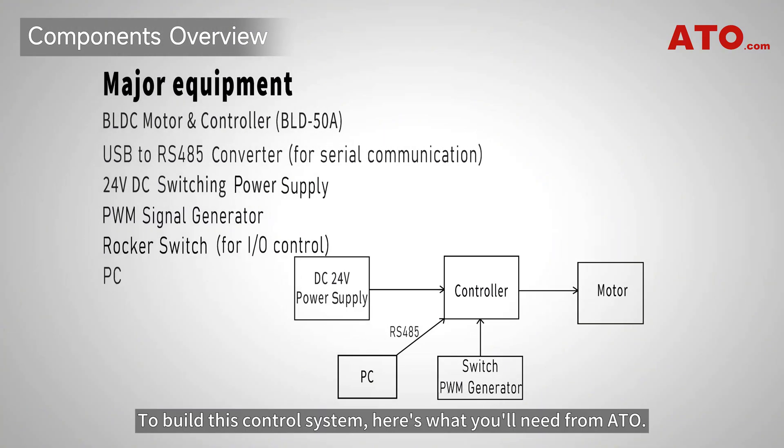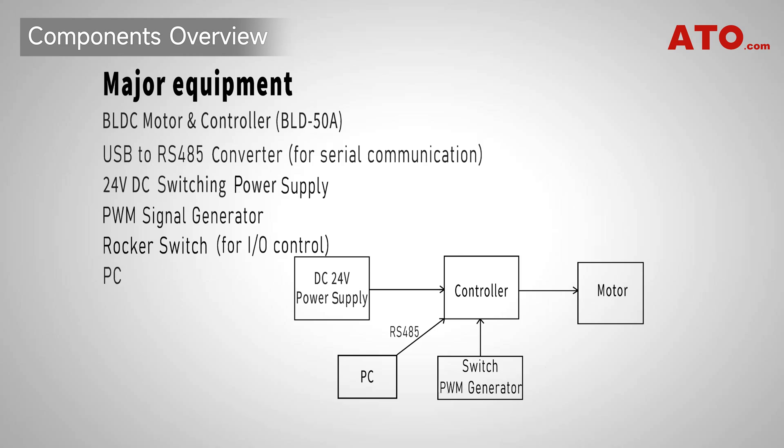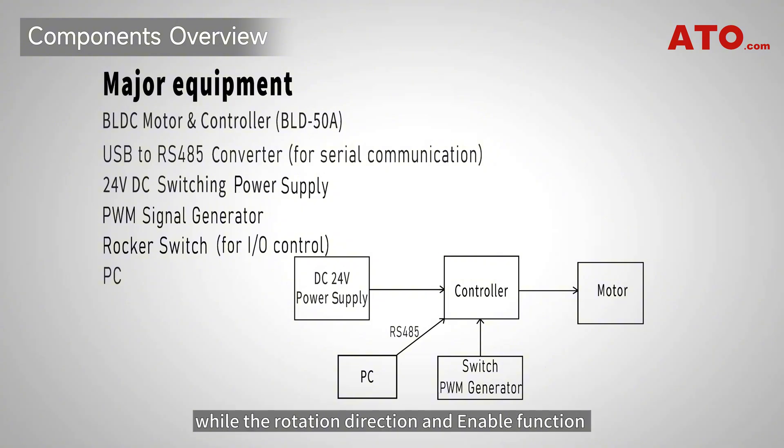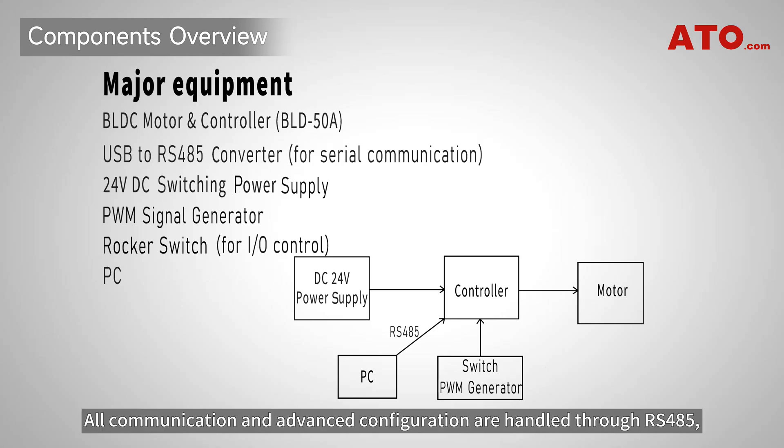To build this control system, here's what you'll need from ATO. This system combines three control methods: the BLDC motor's speed is controlled using a PWM signal from an external generator, while the rotation direction and enable function are managed via I/O switching using a rocker switch. All communication and advanced configuration are handled through RS-485, using a USB to RS-485 converter and a PC running the BLDC control software.